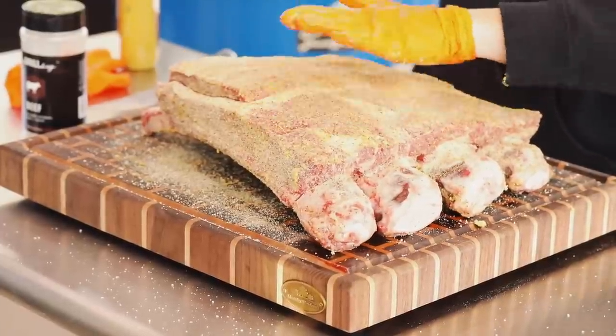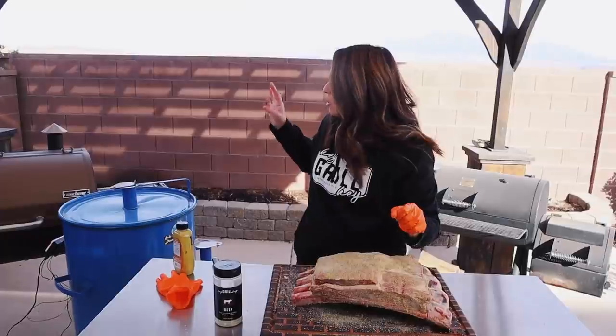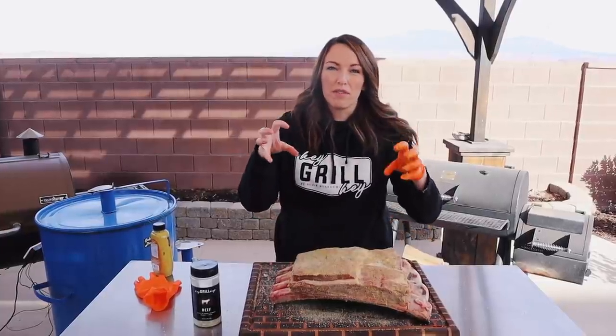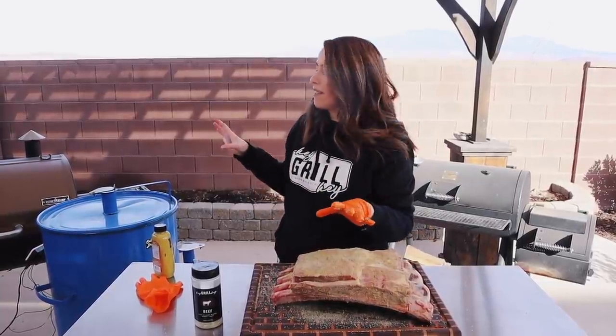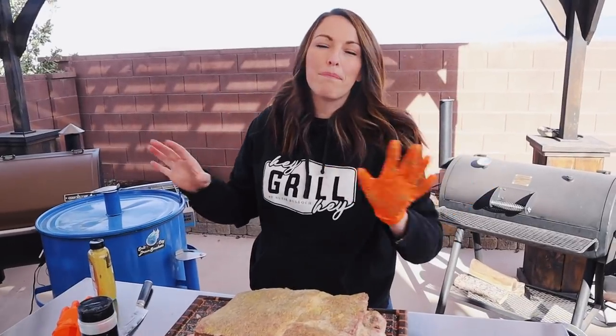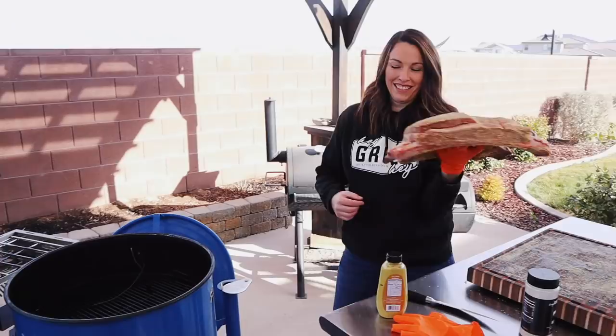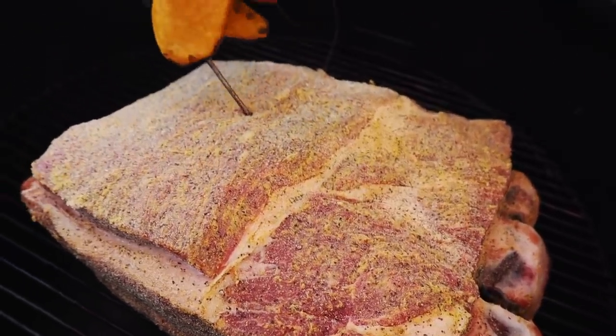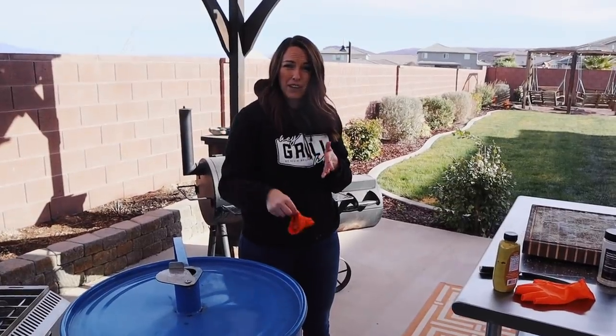This is ready to hit the smoker. We're running this in our drum smoker today at 275 degrees Fahrenheit. Normally I do these at 250, but this thick rack can hold up to 275 and that's where our drum likes to live. This is a no-wrap, no-braise cooking process — we're going to slap these on, close the lid, and not look at them again for the next three hours. Then three hours from now we're coming back with a hot sauce and vinegar spritz.